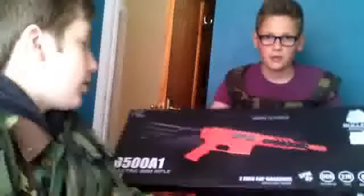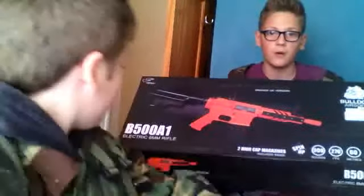Hello, my name's Jordan. This is my reveal on my... there we go, B508123.